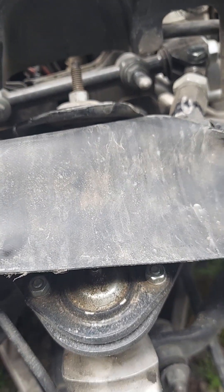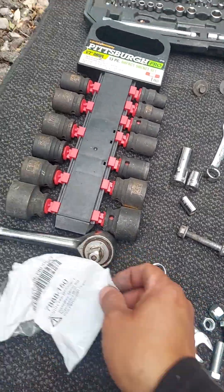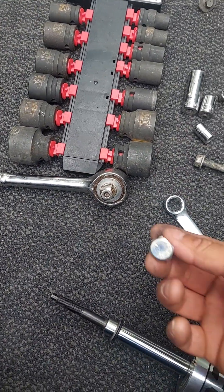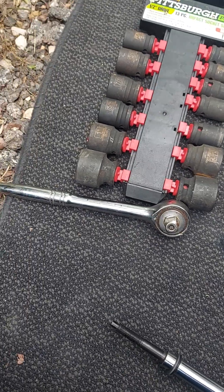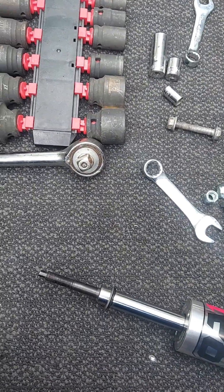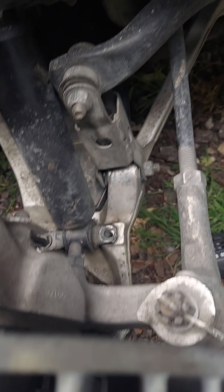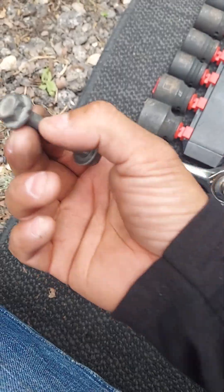The new hardware for the QA1 is a little bit different — it's got a 14 millimeter nut on the bottom. The top nut may be a different size as well. If you're going with OEM, make sure you save your original nuts; they go on just like this.